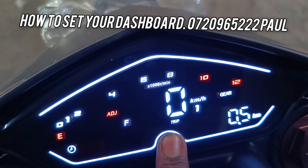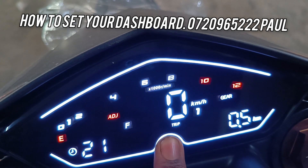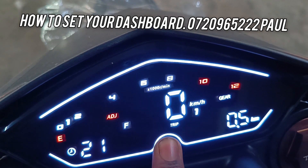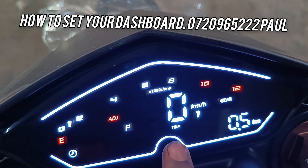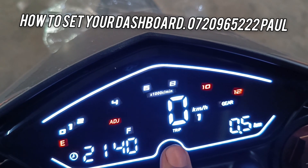If you press again, it will come to the time. If you long press, it will come to the hours. If you long press again, it will come to the minutes. If you long press again, it will come to the trip, changing to odometer. If you press once, the trip. If you press again, the time. If you press again, the odometer, the trip.